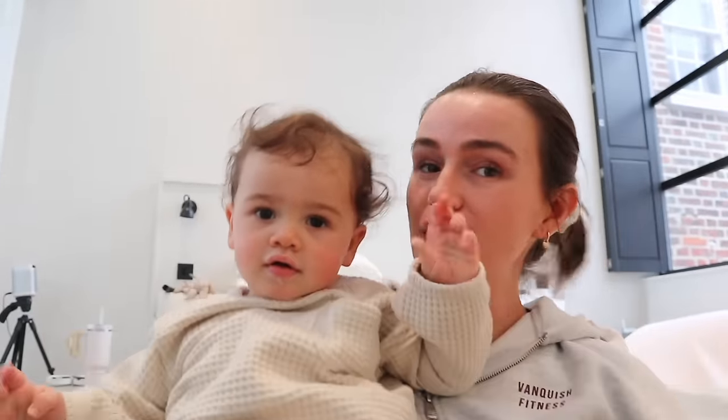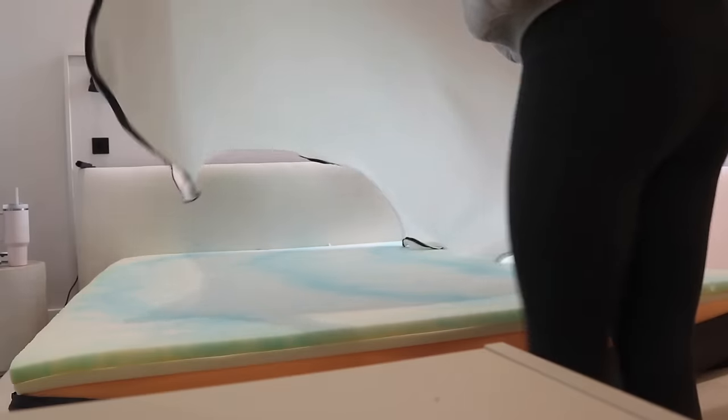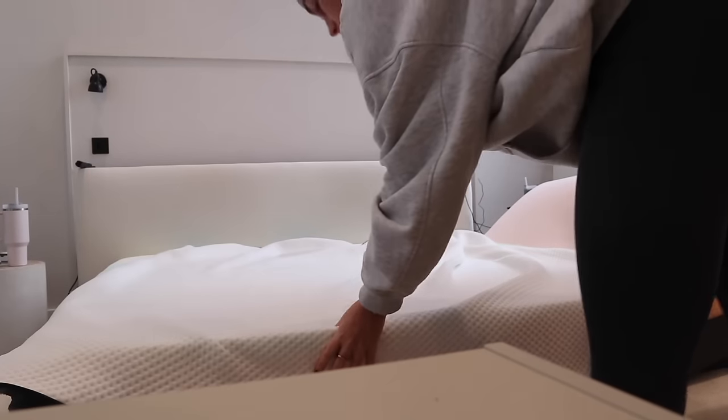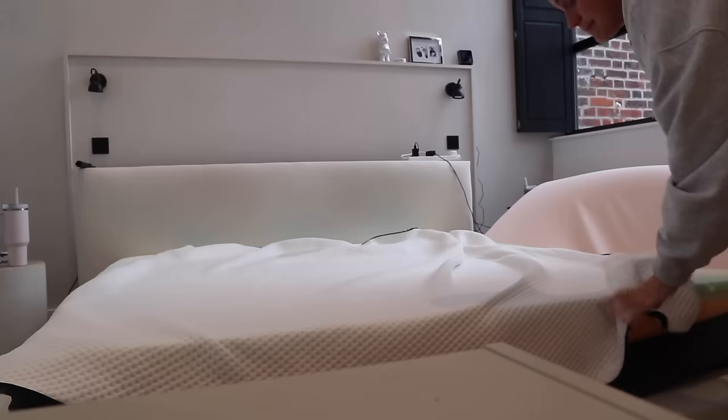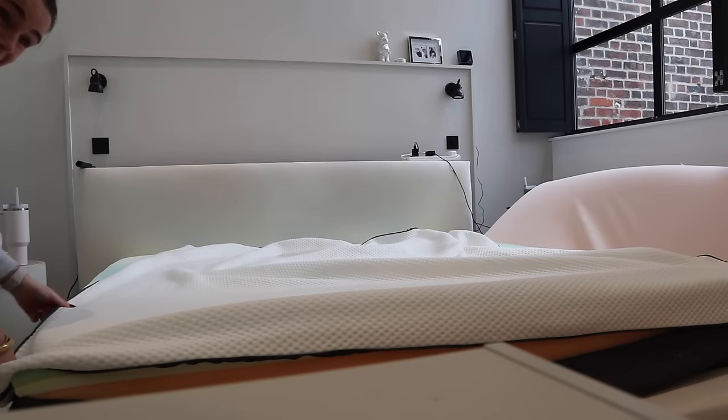If you want to make the most of the discount, use my code. You also get stuff like a 200-day free trial, so if you're not happy you can send them back, and there's a warranty as well. The best part about the mattress cover is that when you wash it, it's zipped so it's super easy. It sounds really hard to put on but it's not.